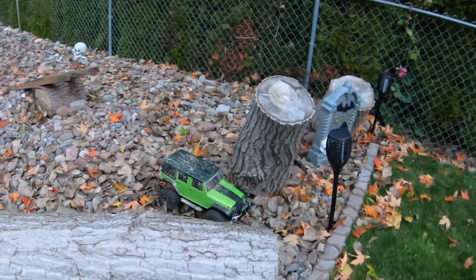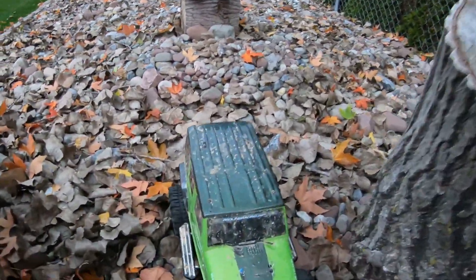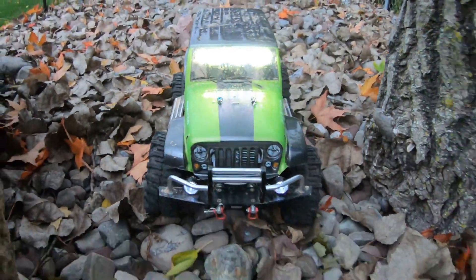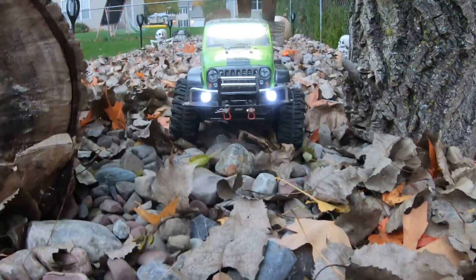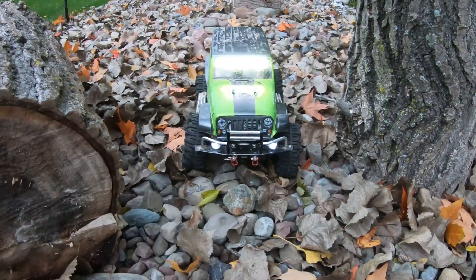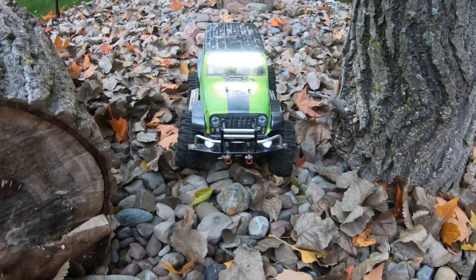I'll show you the light beam I put on it. This button right here turns on the lights. There's what it looks like from the front. All right, thanks guys — like, subscribe, and tell your friends. Questions — thanks for watching.